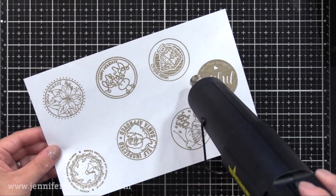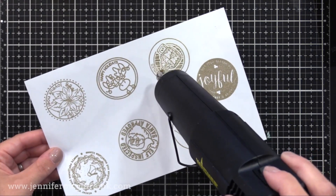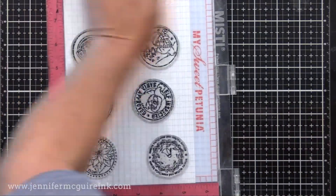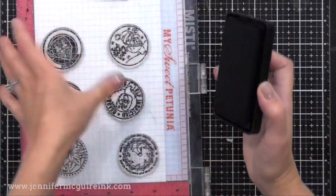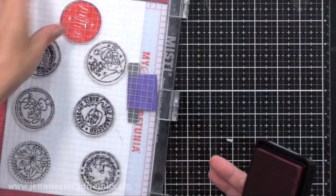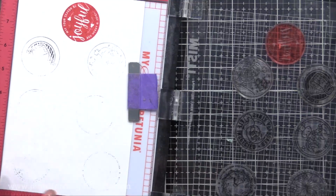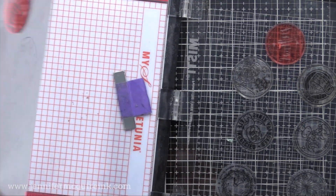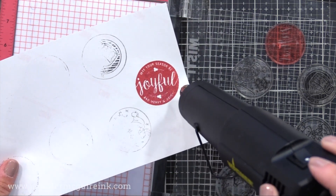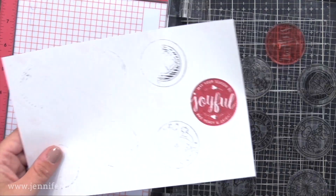I also did some options where I stamped with black ink and colored with markers — I even used Copic markers, heat setting them every once in a while to make sure the ink didn't bleed. You can stamp with colored inks, use specialty embossing powders, anything you want. Even though this is a thin label sheet, I found I was able to get good stamping results on it. Another option is to use white card stock and put double-sided adhesive on the back before you die cut it, basically creating your own sticker.